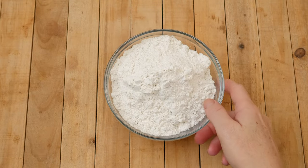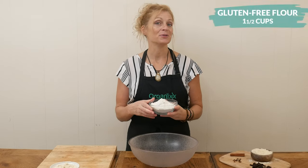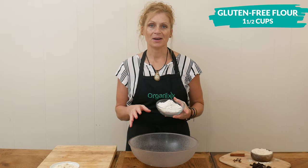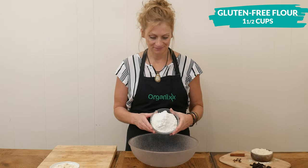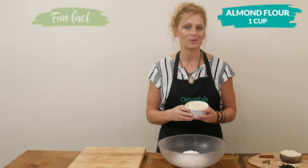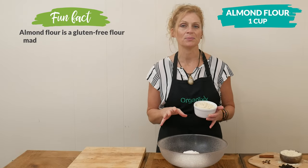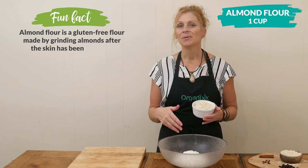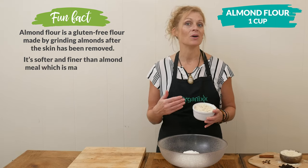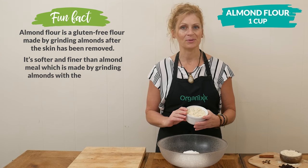Let's begin by adding one and one-half cup of gluten-free flour to a large mixing bowl. I'm going to be using the Bob's Mill one-to-one. Next I have one cup of almond flour, which is such a great way to get in some protein to our bread, but if you don't want to add in the almond flour, you certainly could just add in one more cup of the gluten-free flour that you're using.